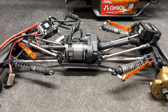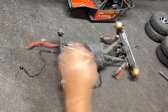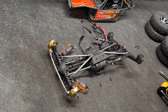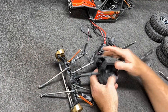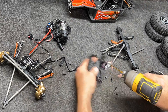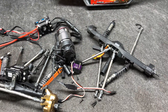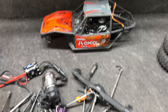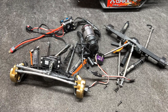Go ahead and pull the transmission off, get the links loose, and we'll continue on. That was once a Capra. All right, I guess it's time to start getting busy with these frame rails.